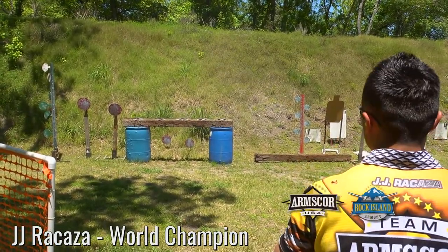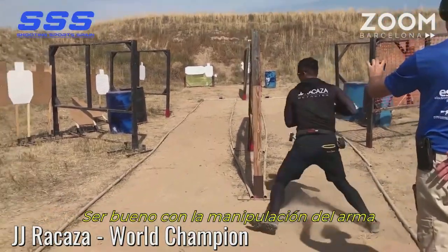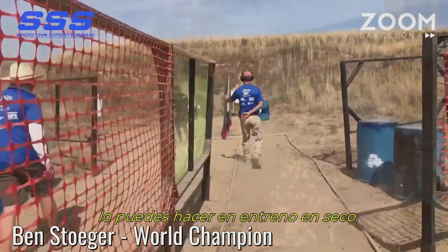First thing, make sure you are really good with your gun handling and weapons handling manipulation. You can do that by dry firing quite a bit. I do dry fire every day — half an hour, an hour a day. If I'm at home, I'm going to do the dry fire. I work on everything: drawing, reloading, moving from one position to another, shooting while moving. I have stages set up in my basement. I do very extensive dry fire. A lot.